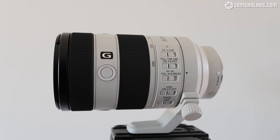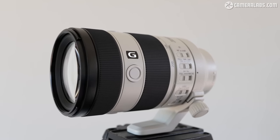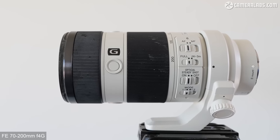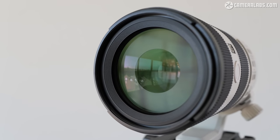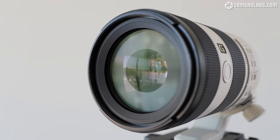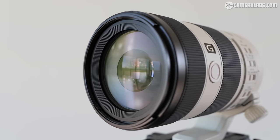I'm Gordon from CameraLabs and this is my review of the Sony FE 70-200mm F4G OSS Mark II, a short telephoto zoom designed for alpha mirrorless cameras. Launched in July 2023 at a price of around $1,700 US dollars, it comes almost 10 years after the original Mark I version, which was one of the first five lenses used to launch Sony's full-frame mirrorless system. The new lens is physically shorter, claims better optical quality, improved focusing, and much better close-up capabilities, delivering an impressive 0.5x magnification.